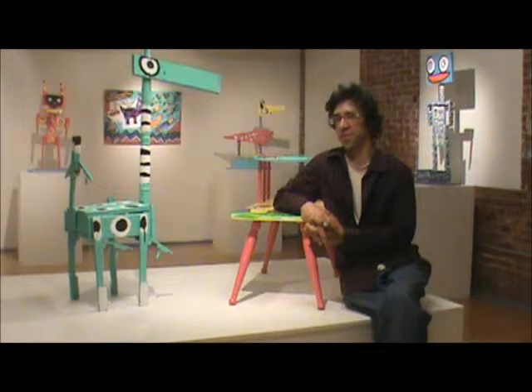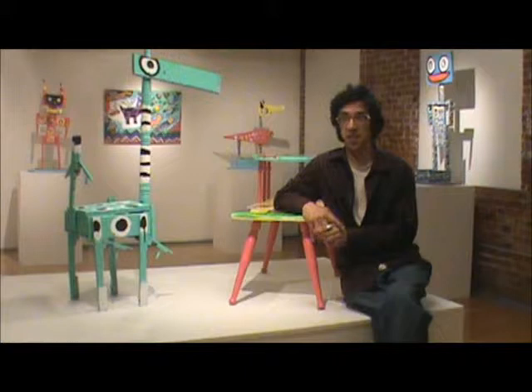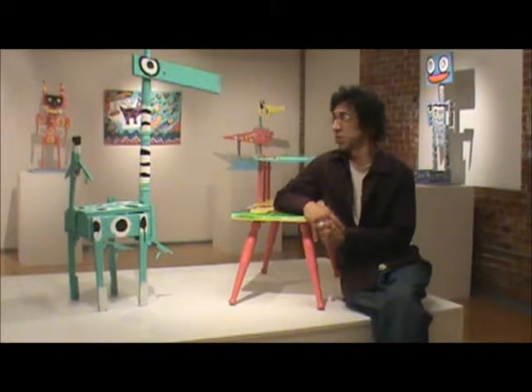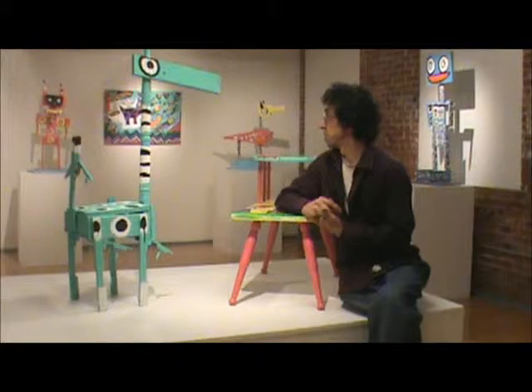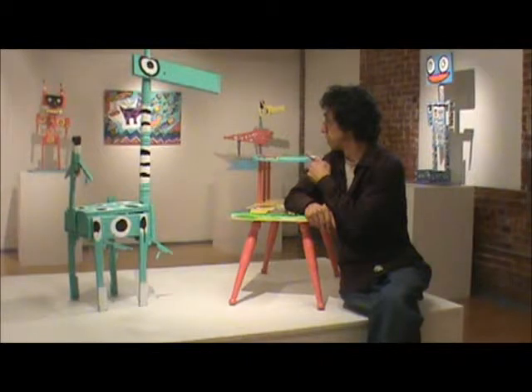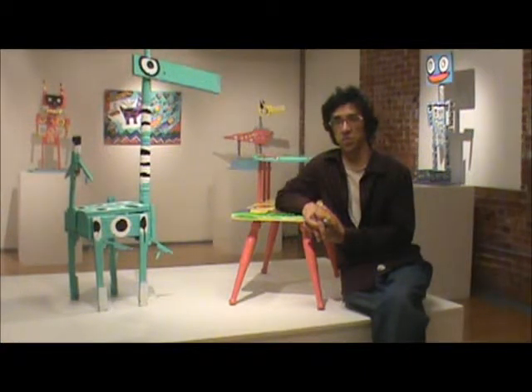I've seen some of your paintings have found objects in them. Was that something that came about organically? Yeah, I've screwed my studio shoes to the painting, I've screwed rollerblades to them, and several other things like spent paintbrushes. But I don't think anything in this show is like that. There are critters with golf clubs for their tail or critters with different pieces. So things like that come about more in the sculpture but not so much in the painting nowadays.